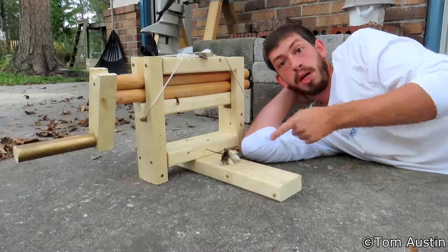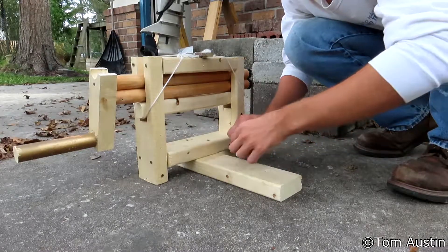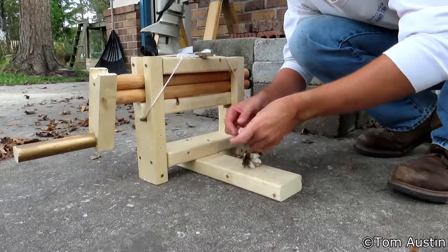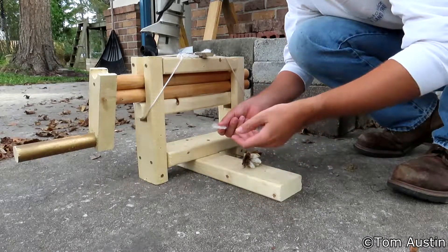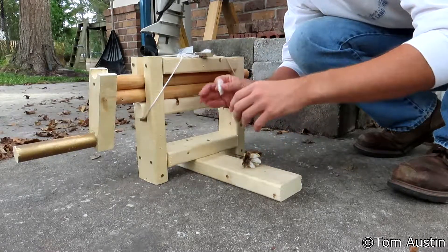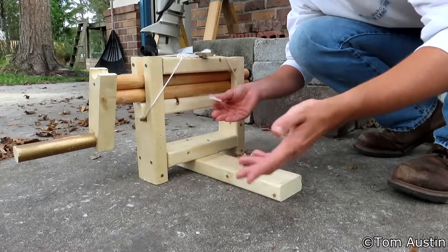So without any further ado, let's gin some cotton. First things first, you gotta pull the seed out and then fluff it up just a little bit to get the lint off the seed. Historically they would do this by whipping — either taking a bow string to slap the cotton, or putting all the cotton in a big basket and beating it with a stick or a whip.